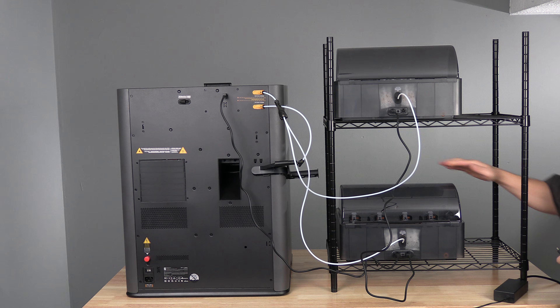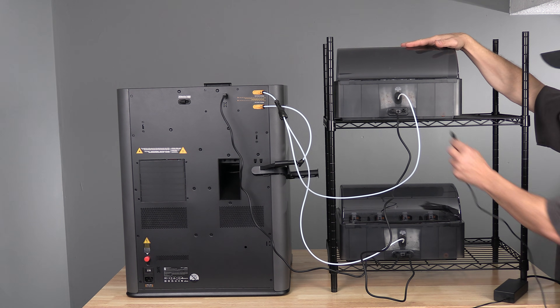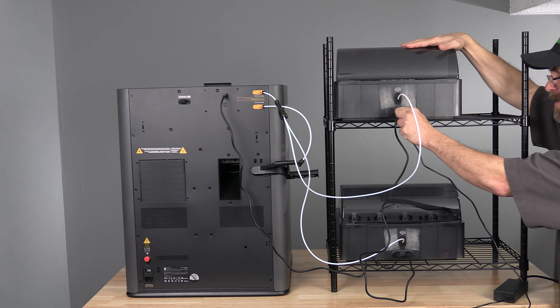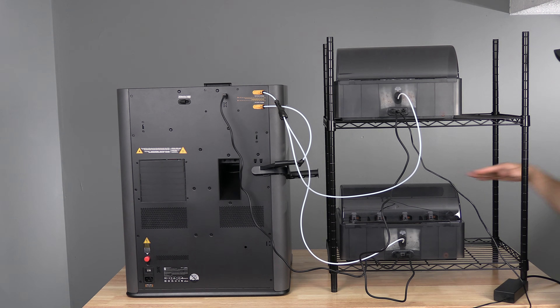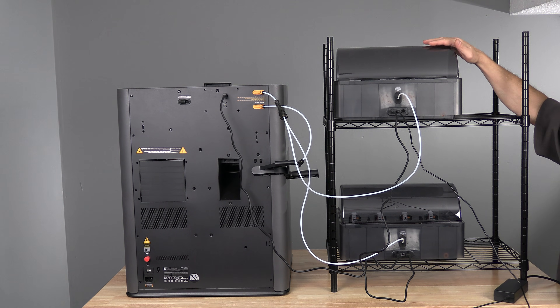When using the drying function, any additional AMS2 Pro requires an AC adapter if you plan to use the heating function at the same time. If you are okay utilizing heat on only one AMS2 Pro at a time, you will not need the AC adapter.